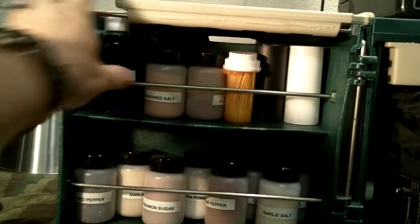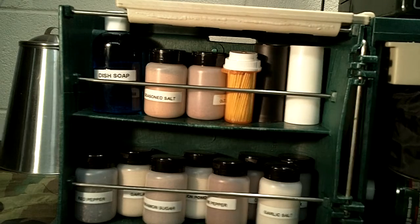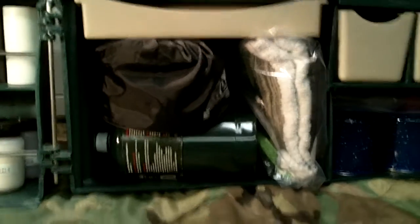I bought plastic salt and pepper shakers at Dollar Tree. Moving on to the bigger section...